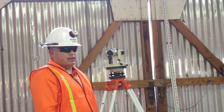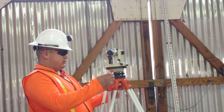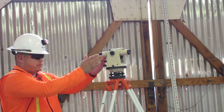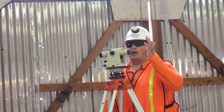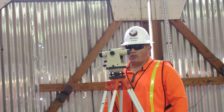Next, turn the scope clockwise — one quarter turn — over the next set of adjusting wheels. Now, note the side the bubble is on. I am going to loosen this side and tighten this side until the bubble is perfect.